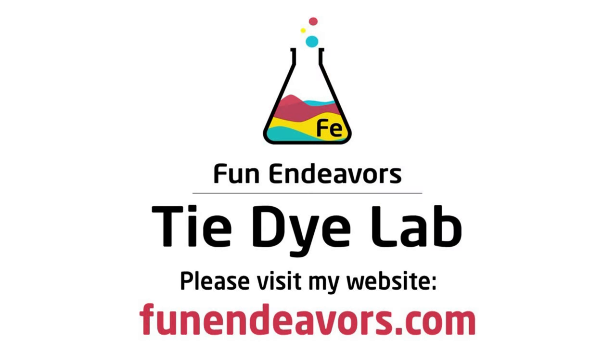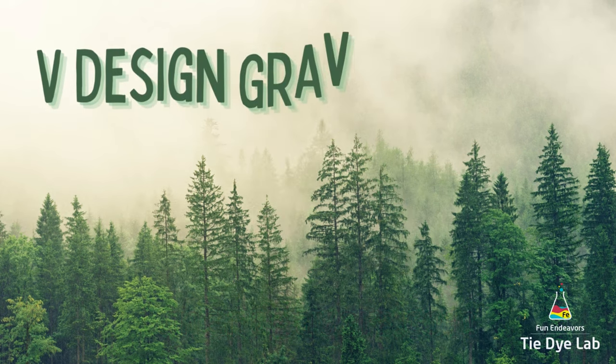Hi guys, it's Angie with Fun Endeavors Tie-Dye Lab. Today let's make a V Design Gravity Ice Dye.